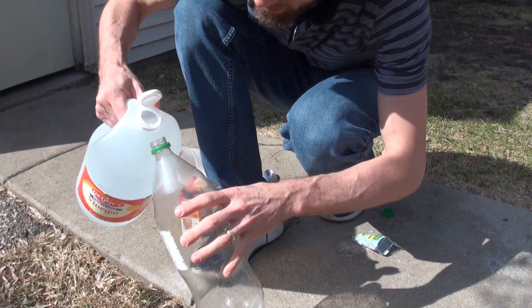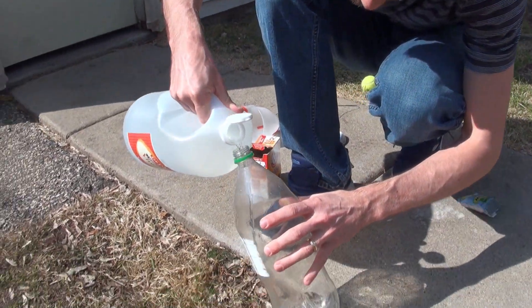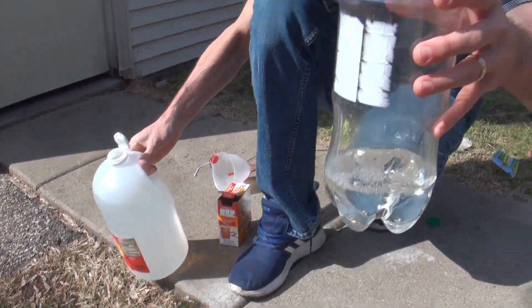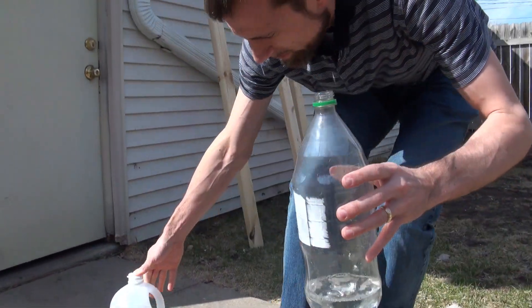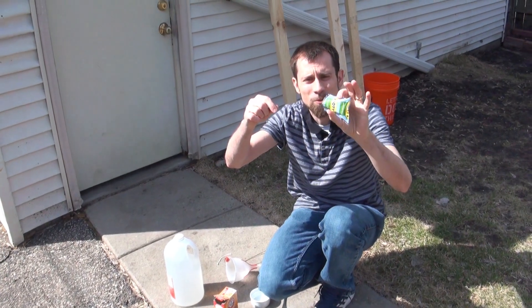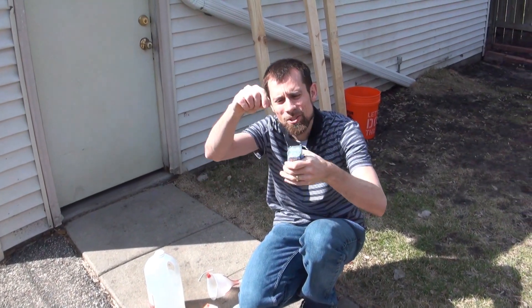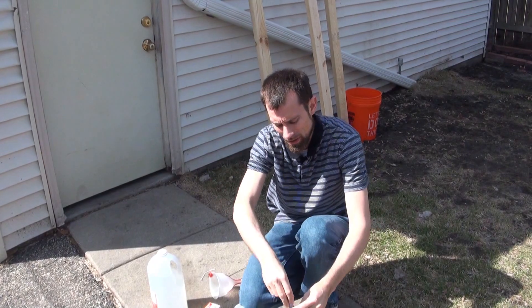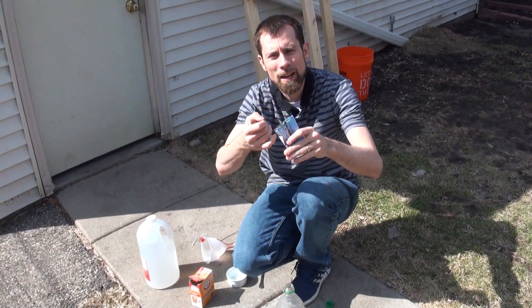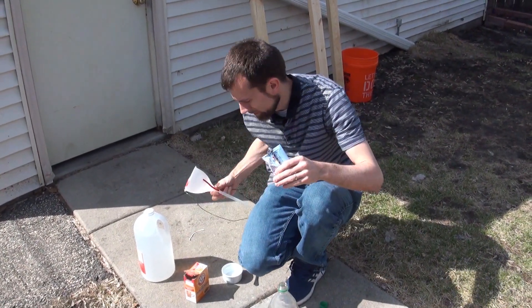I'm going to fill it with vinegar first. That's probably maybe a little too much, but oh well. Now I've taken this fruit snack bag and tied a string to it so I can tuck it in through the bottle and then hopefully open it back up to pour in the baking soda.